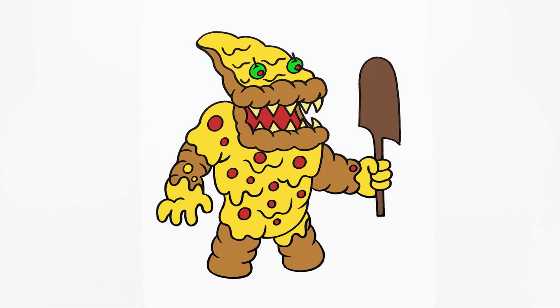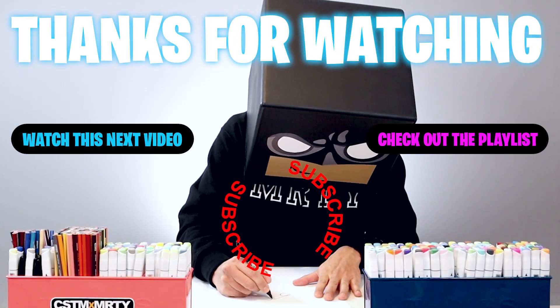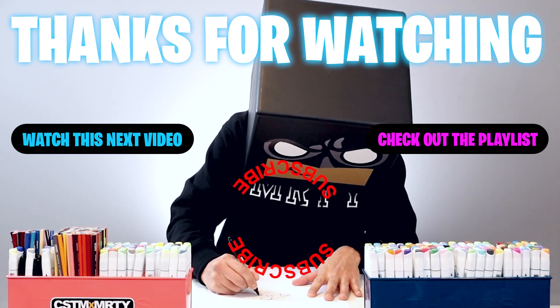And that's pretty much it — this is a drawing of the pizza monster from Among Us. I hope you enjoyed today's lesson. Please make sure you subscribe, and if you're looking for something more challenging, you can join me on my main channel at Cartooning Club. Thanks for watching and I'll see you again soon.